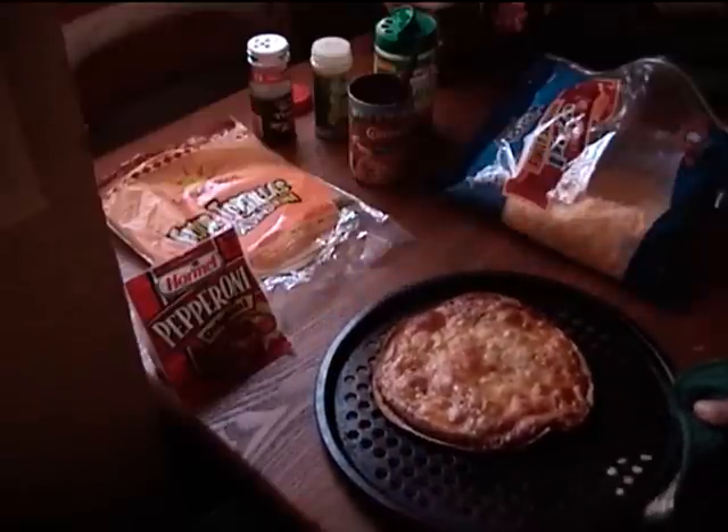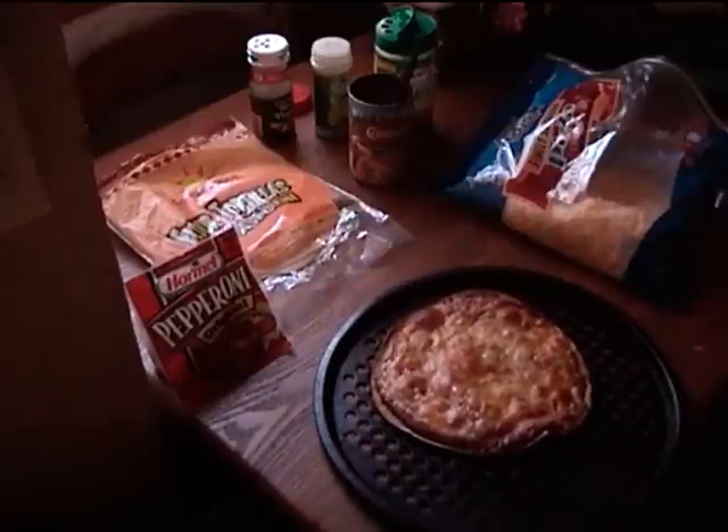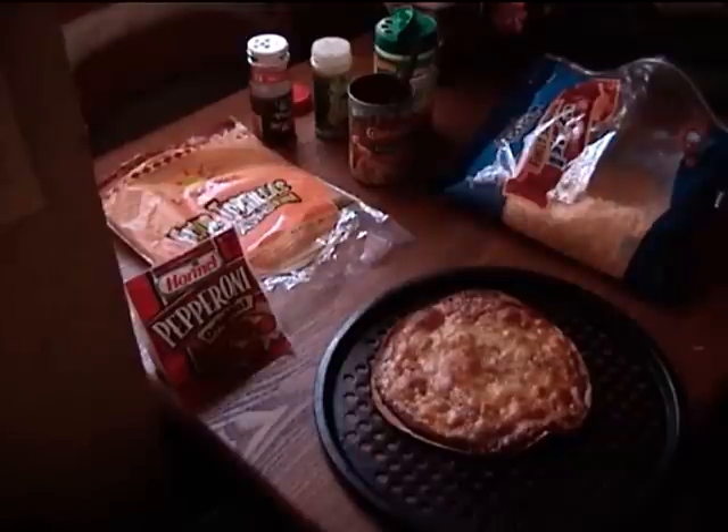Cooked 7 minutes at 425 on the bottom rack. And voila, you have a pizza in about 8 minutes. Cooking time was about 7.